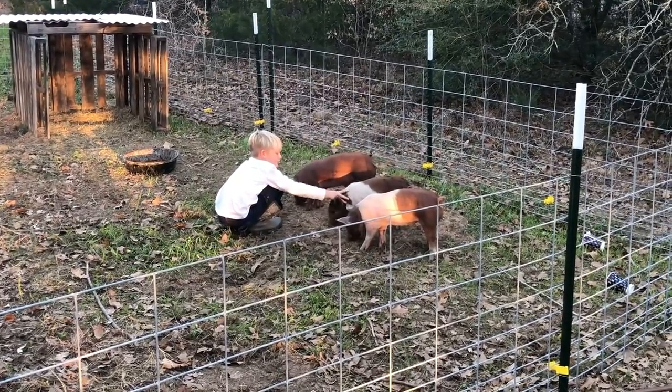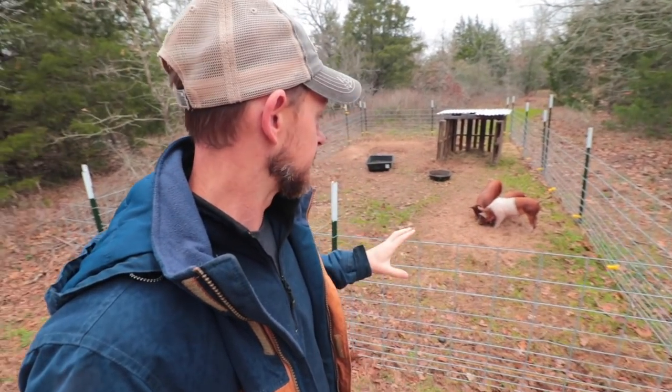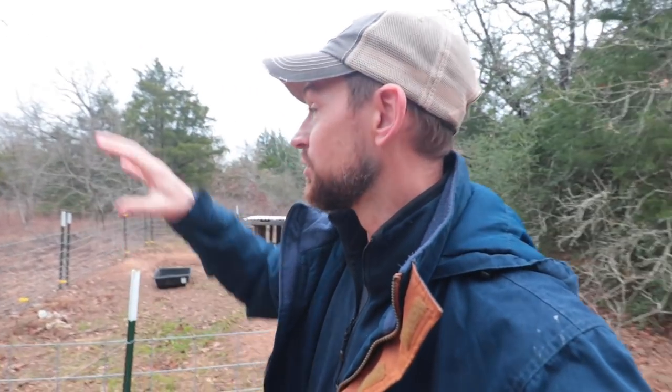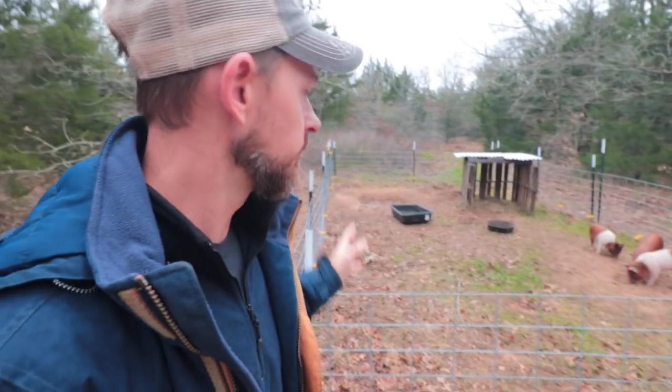One of the things that was stressful in the beginning, because I'd never done it before, was figuring out where we were going to house these piglets. Kelly and I went back and forth on whether to do the electric hog netting from Premier One — which allows more mobility — or just spend the money on hog panels. We ended up going with hog panels first. We like Premier One; we have their chicken netting, it's a really good product. But the downside when starting with pigs is that Premier One is not a physical barrier — it's a mental barrier, a visual barrier, a pain barrier is what they call it.